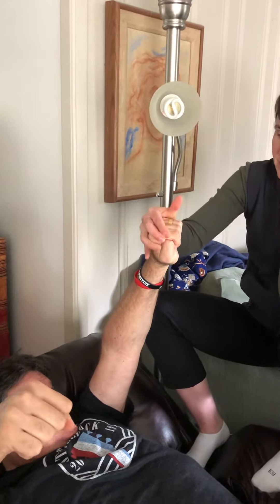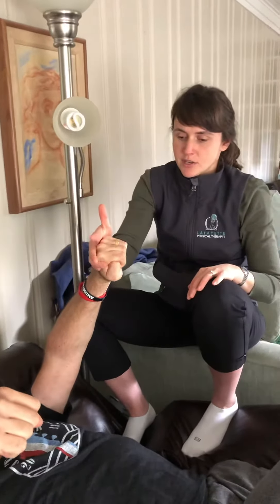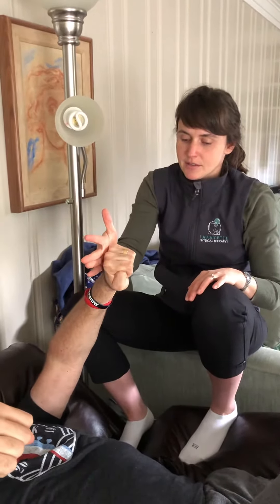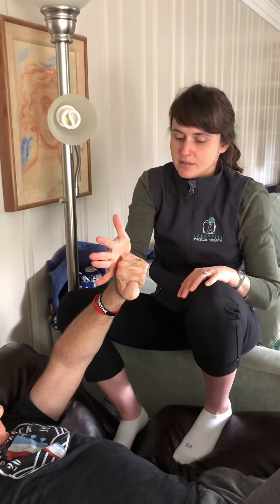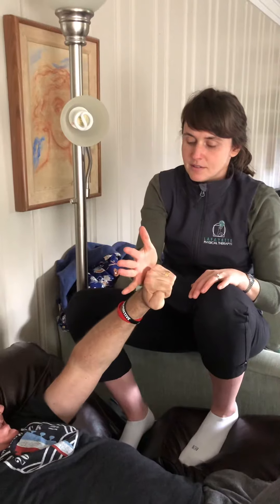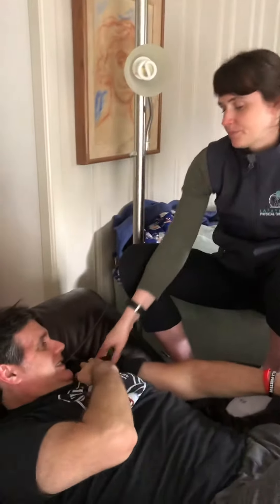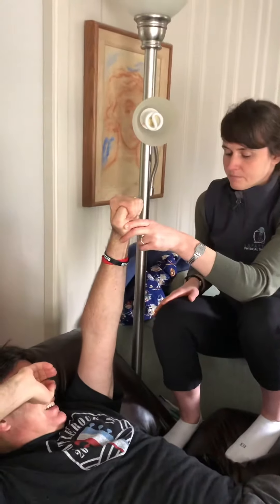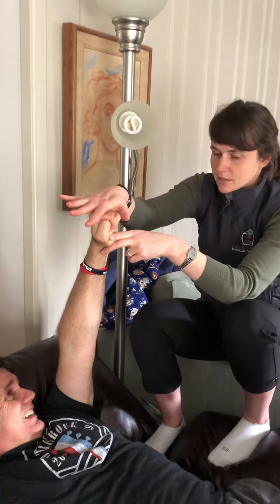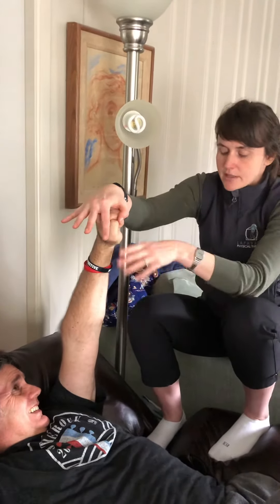I'm going to switch my hand position. Now I'm going to try to push towards his foot and he's going to try to resist me. Until I feel the muscle kick on — there it is. So I'm just pushing down a little bit to create some resistance to help the tricep kick on to straighten the elbow.